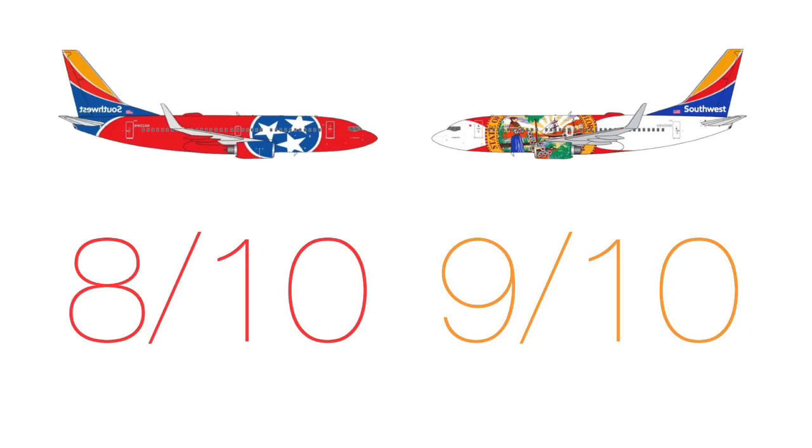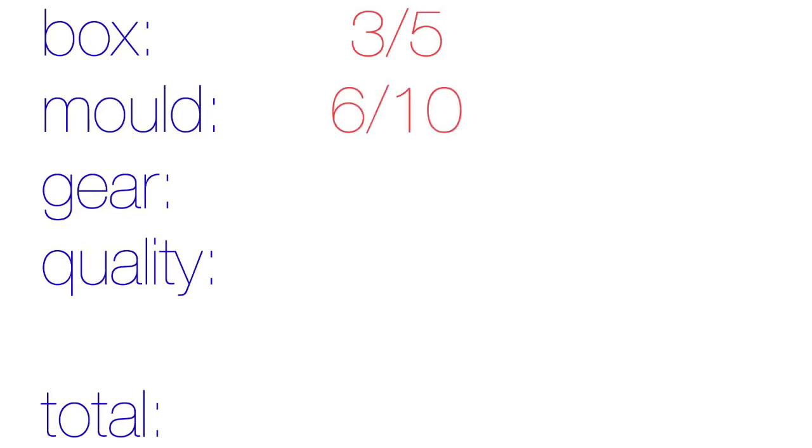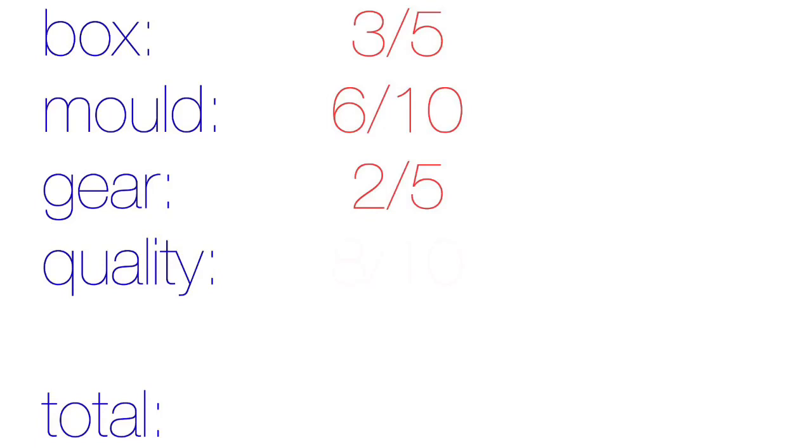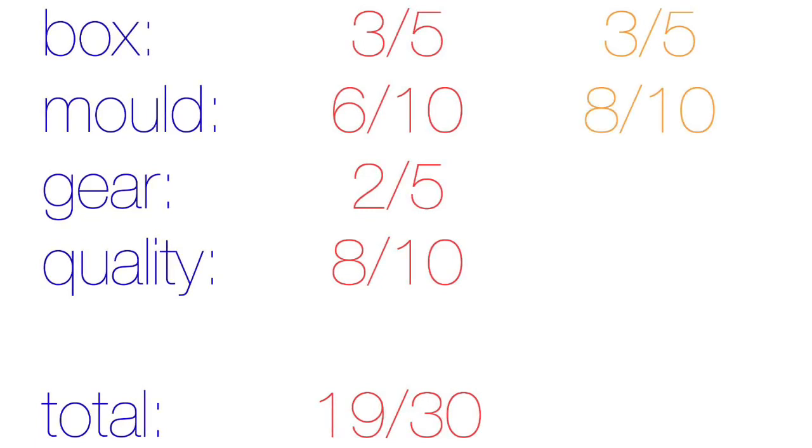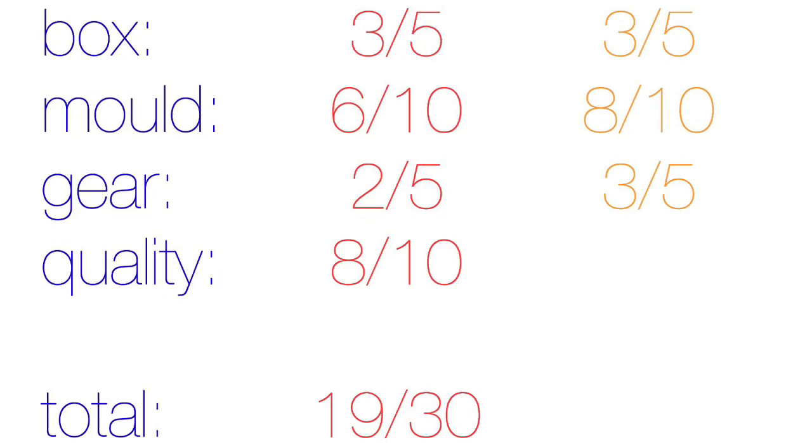To determine the final ratings, let's look at every score. The Tennessee one had three out of five for the box, six out of ten for the mold, two out of five for the landing gear, and eight out of ten for quality — giving it a total of 19 out of 30. The Florida one had three out of five for the box, eight out of ten for the mold, three out of five for the landing gear, and nine out of ten for quality — giving it a total of 23 out of 30.